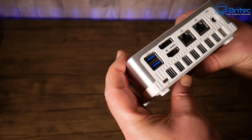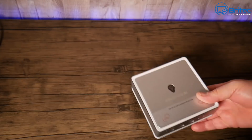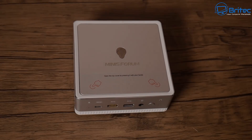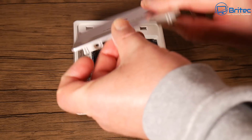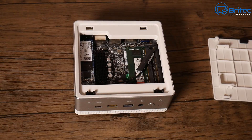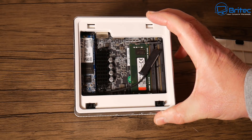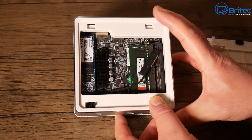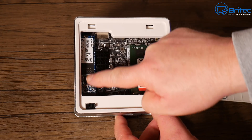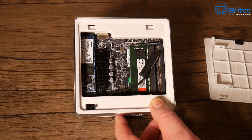I do like this little mini PC. This company is making some of the best mini PCs on the market in my honest opinion. Let's push those two buttons and lift the top off to look inside. You'll notice there is a SATA M.2 drive in here. It doesn't support NVMe — SATA only — so upgrading to NVMe is unfortunately not possible with this unit, but it's still a very good unit.